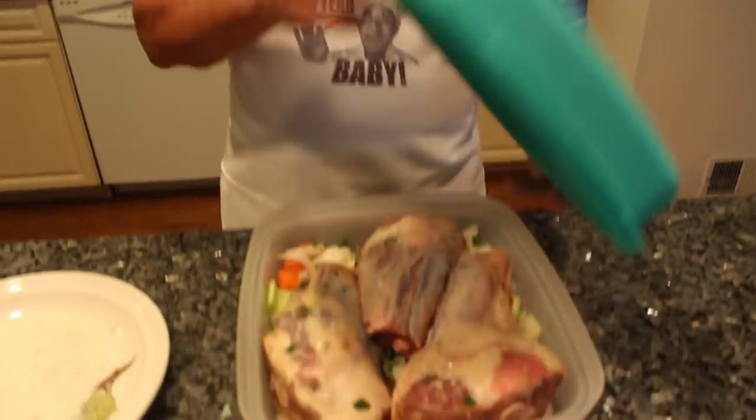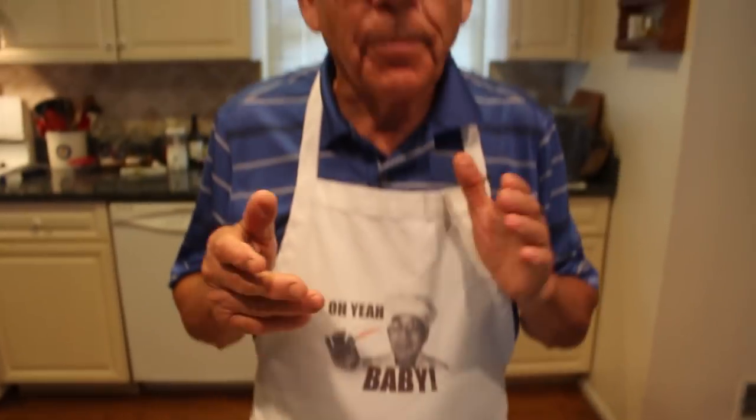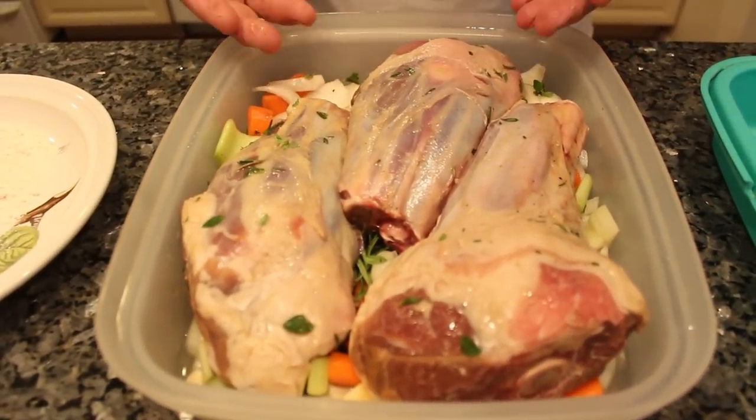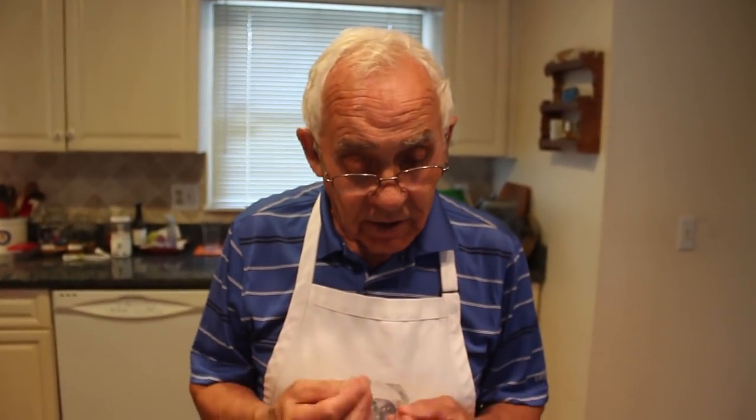Now this was in the refrigerator for two hours. But if you want, you can prepare this the day before — the day after you can cook it. Because this must stay a little bit more. You know, the marinade — it takes more time for the juice and everything to come together. It comes out more good.